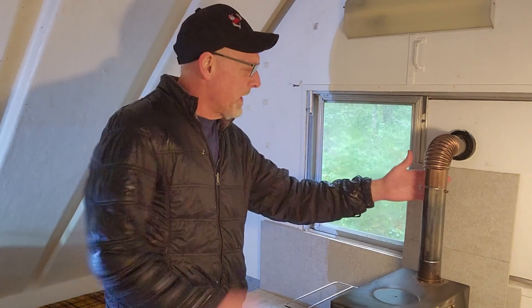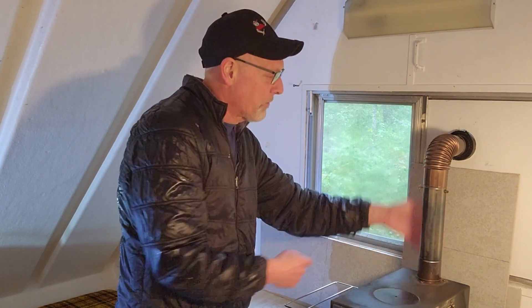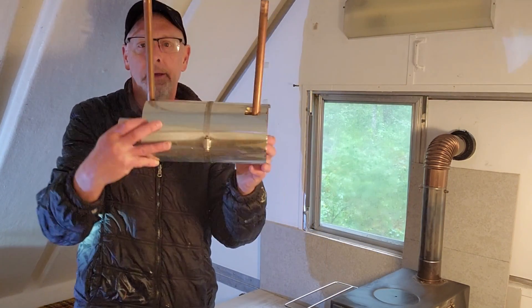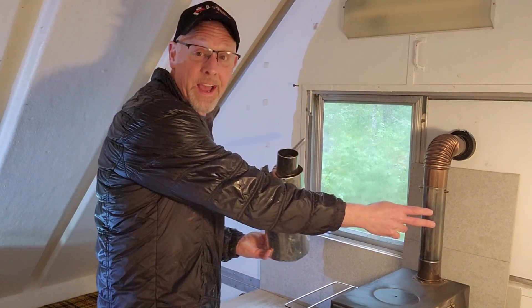Okay, so we're going to install the water heater on this piece of pipe right here. We're going to remove this piece of pipe and replace it with our coil that's going to slip right inside here.